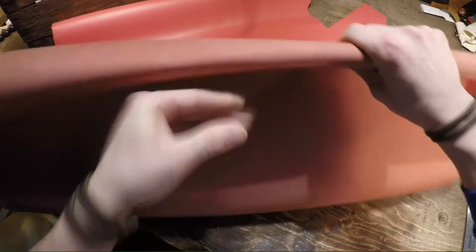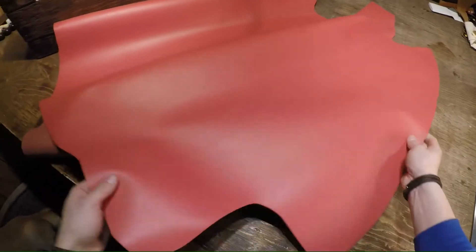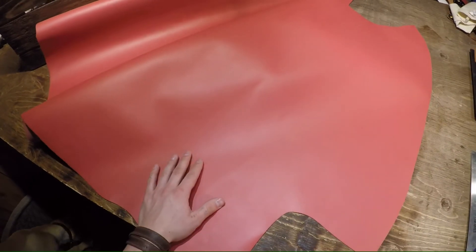Very clean, very smooth, the top side is very smooth, it's not waxy or oily, just a very nice leather. If you guys have any questions reach out and we'll talk to you guys in a bit.